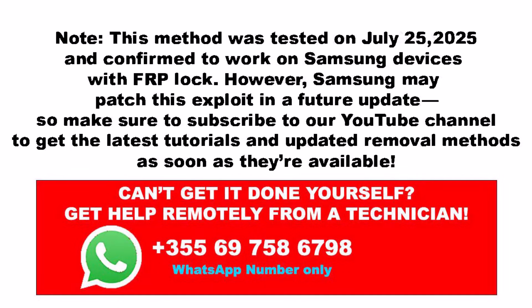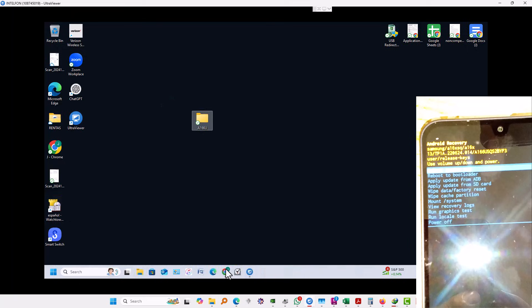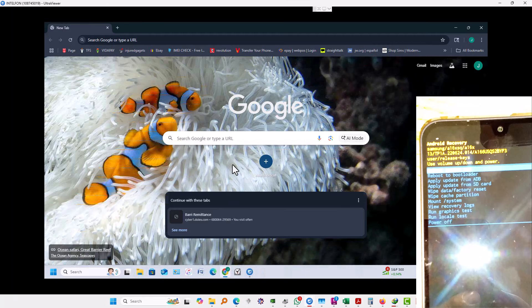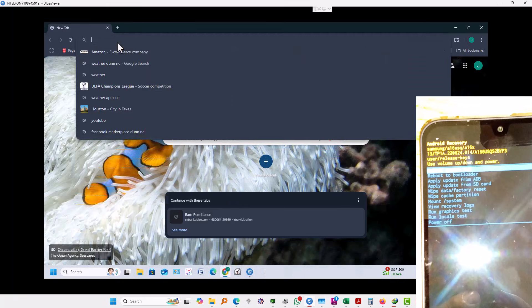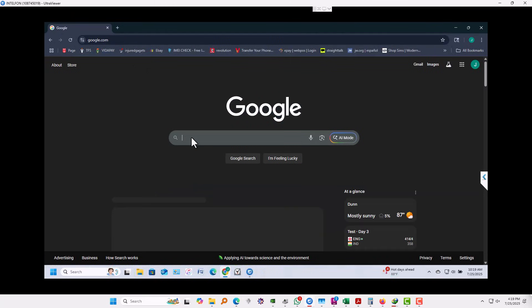Please note that this method was tested on July 25 and it is confirmed to work, but Samsung may patch this exploit in future updates, so make sure you subscribe in order to stay tuned. I've created this on my desktop A116U and the device I'm trying to unlock is a Galaxy A16 running on Android 13.